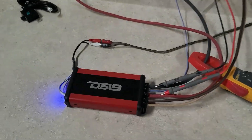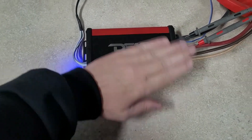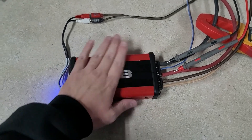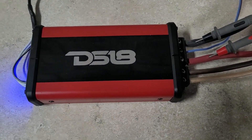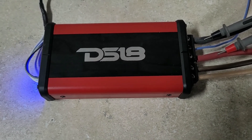Pretty impressive guys — and this amp is tiny. I've got my hand on it and it's barely warm — that's normal operating temperature. I'm pretty impressed with this. Let me know what you guys think, and stay tuned — in just a minute I'm going to try to open this up and we'll see what's inside.